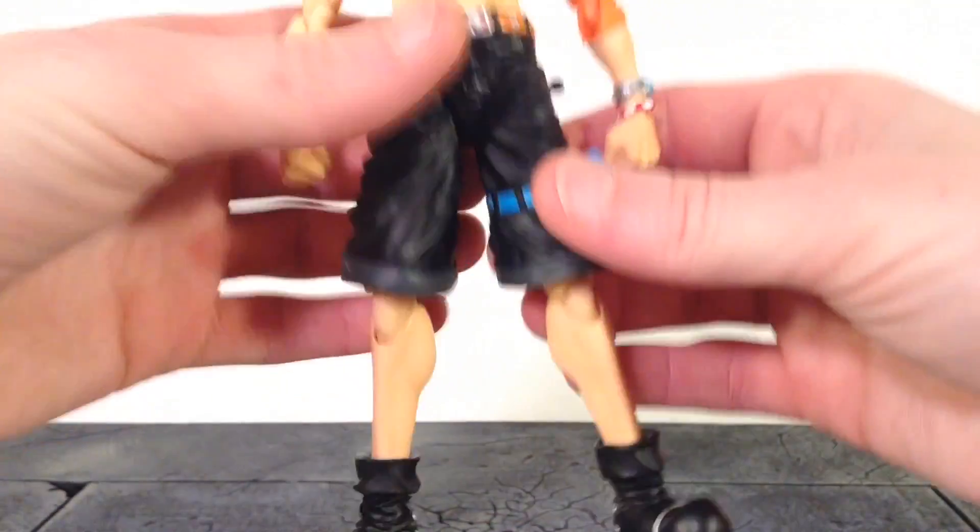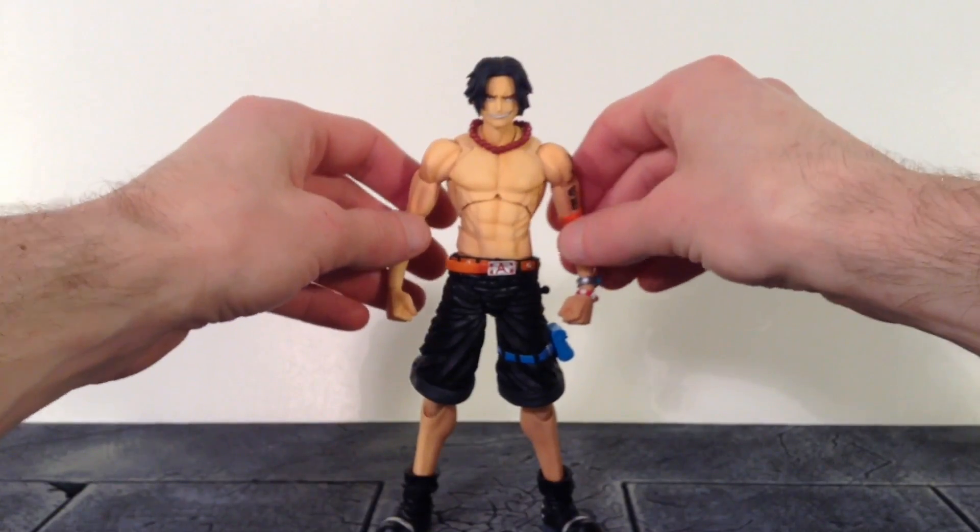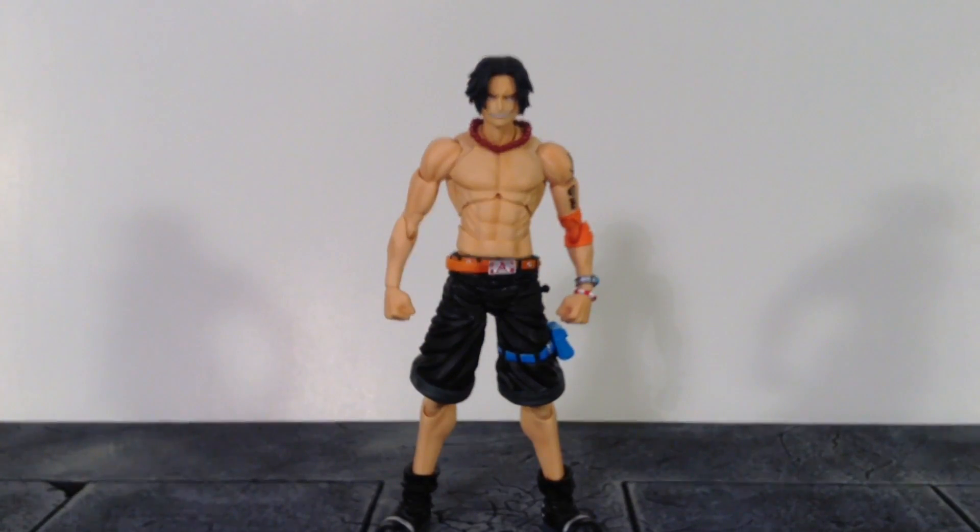They did an amazing job with the detail for this Ace — I think they knocked it out of the park with this one. Let's continue on.